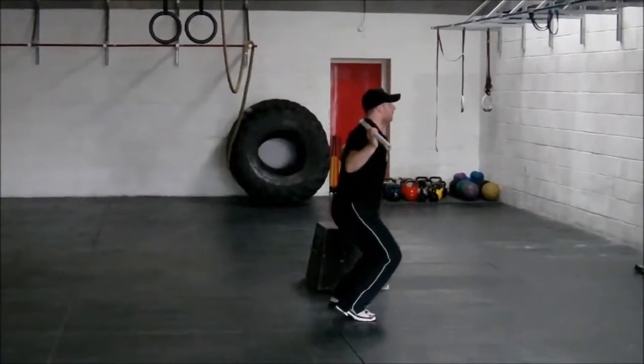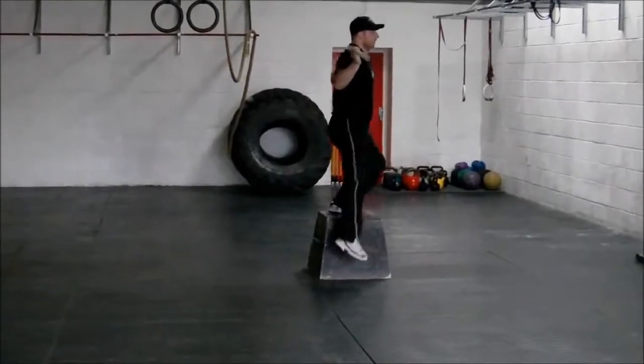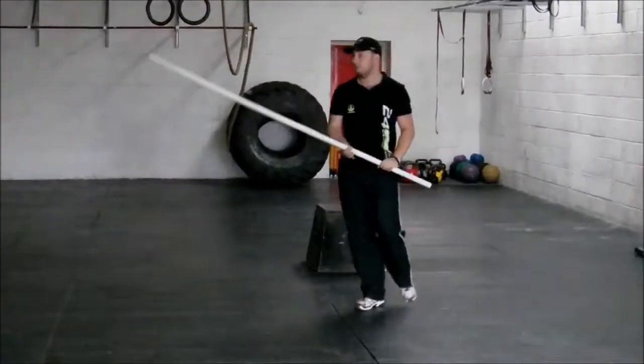In a nice bent, push up. I'll demonstrate that with the weight.